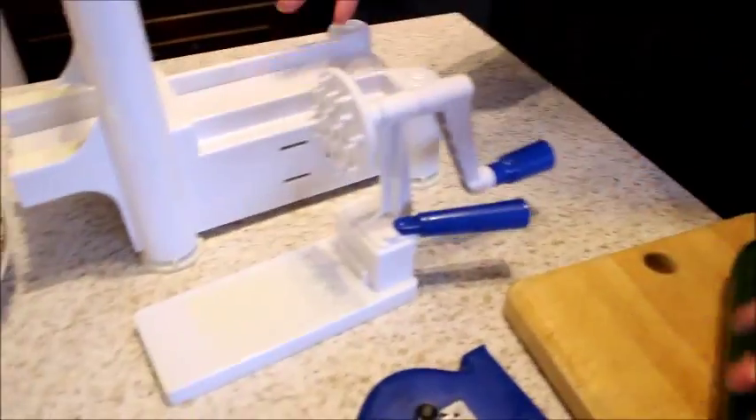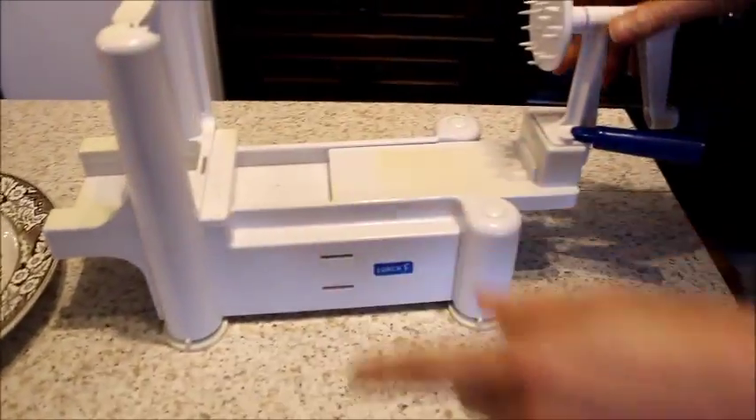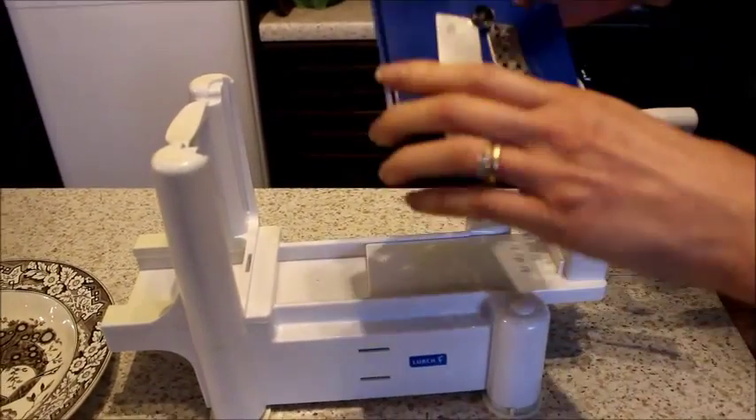Hi there. The spiralizer we're going to look at today — my favourite kitchen gadget. It comes in these pieces and basically all you do is stick that in there. Find whichever filter you want. For courgette noodles we use this one.